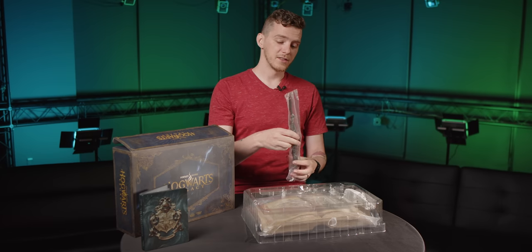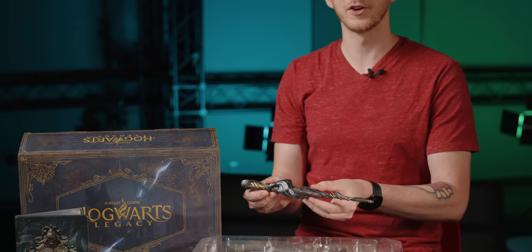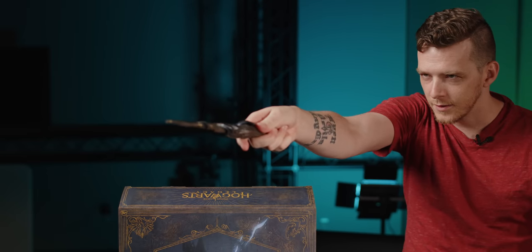We've also got this ancient magic wand. This is a pretty good magic wand — I feel like I could cast a spell with this. All right, cut!